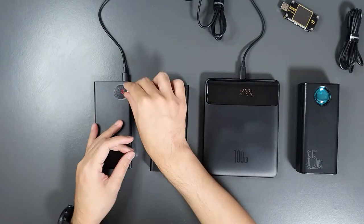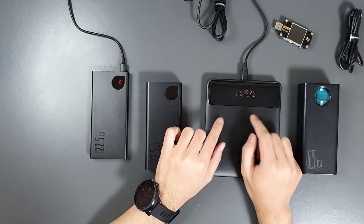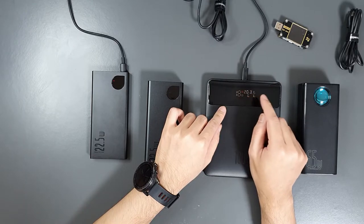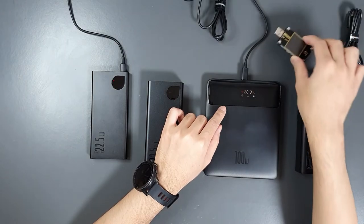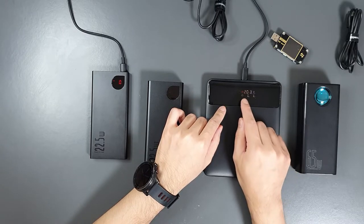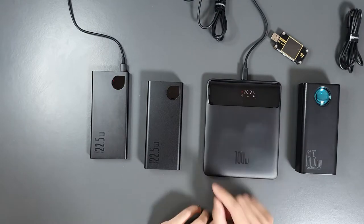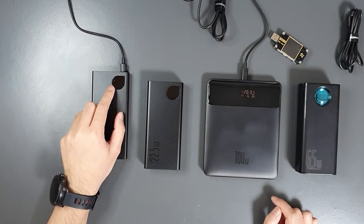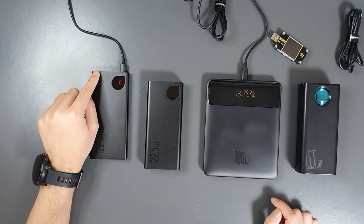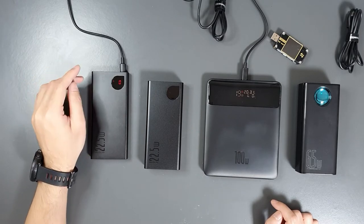Let's remove the protective covers for a better view. I'm now charging the 100W and 10,000mAh power banks. The 100W power bank's LED display is quite intuitive — it shows the power input at 20V 3.1A, which is accurate per our measurements, and also shows the remaining charging time. Currently there is one hour and one minute remaining. The battery level is at zero, and it's not accepting fast charging because the battery voltage is too low — that protection feature is quite good.